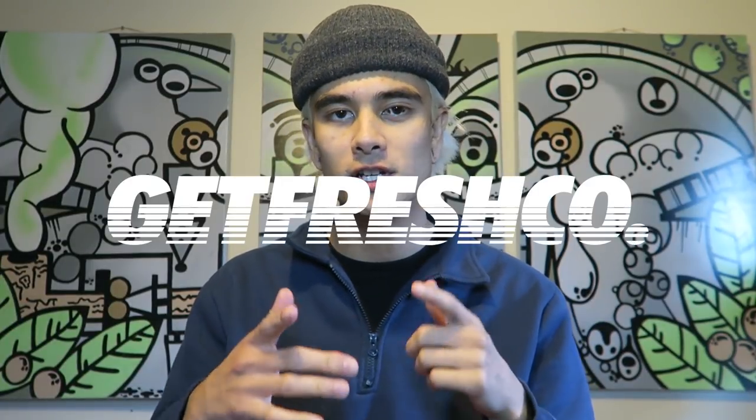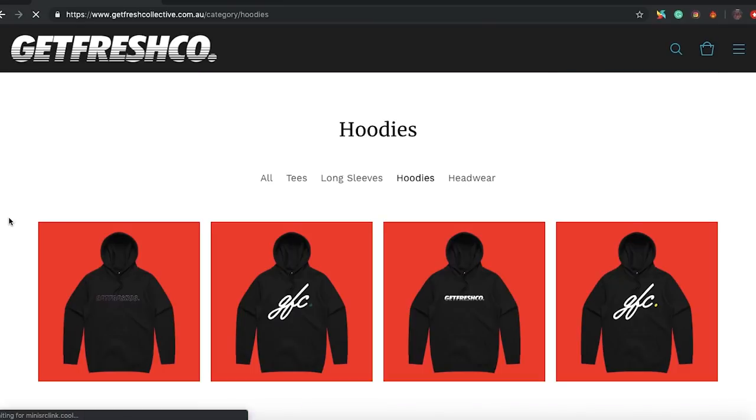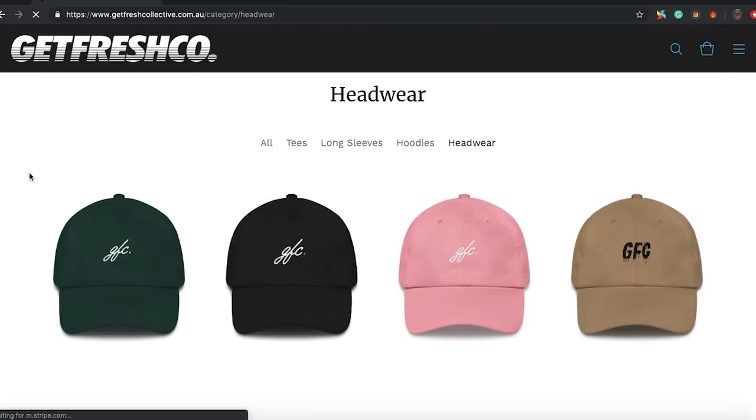Just one quick word before this video guys — this video is sponsored by Get Fresh Collective. I'll leave the link in the description below. They just dropped their winter line, go check it out, pick something up. You can use my code at checkout for 10% off. The code is ENOCHISM.